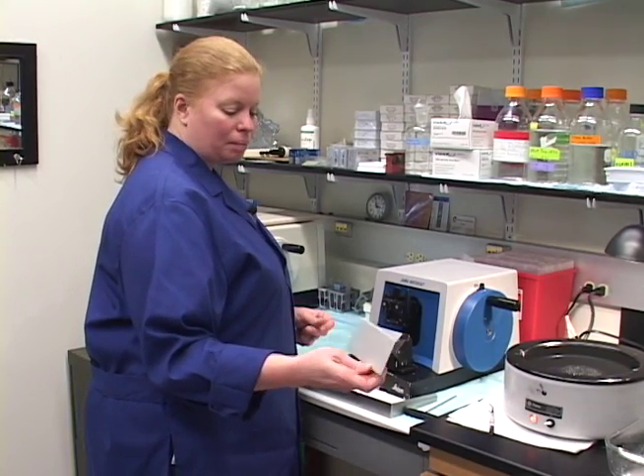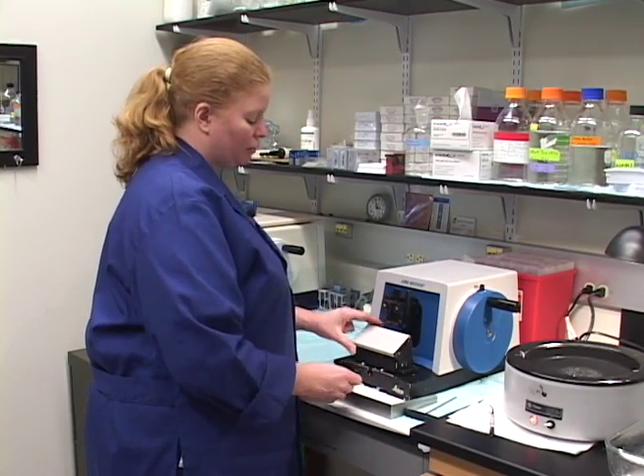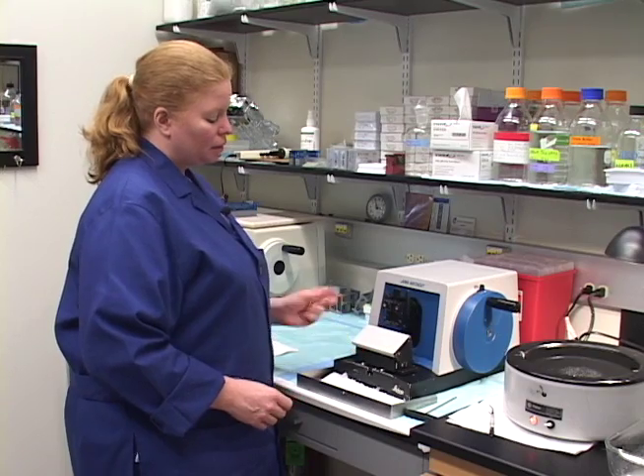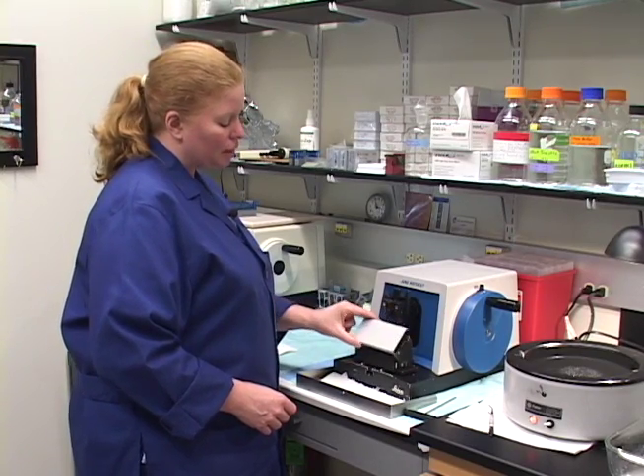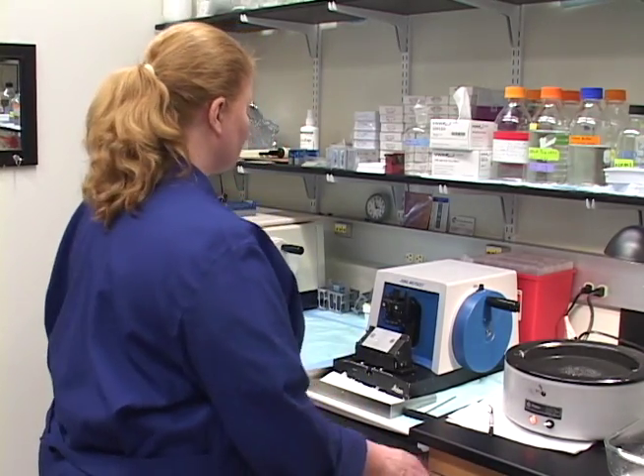I do have this blade cover here that was left for me for this microtome. If somebody wanted to use it — I never really use it. I just remove the blade and keep that habit; it's in the drawer if somebody does want to use it.